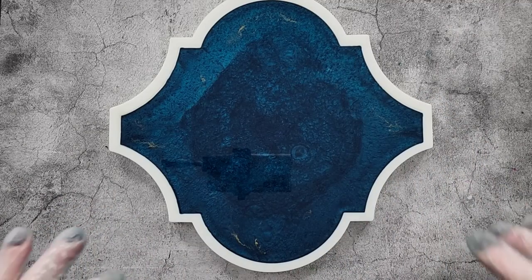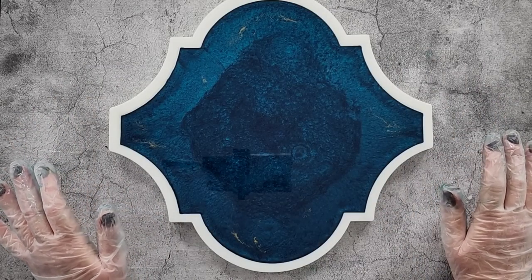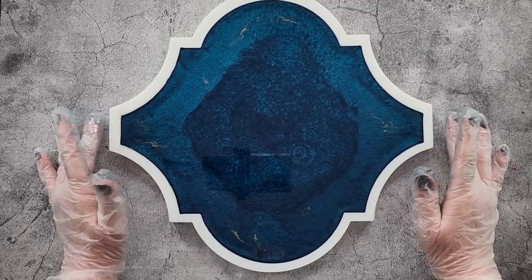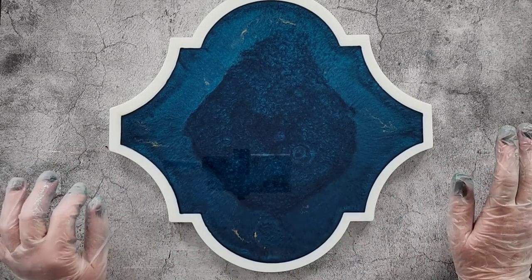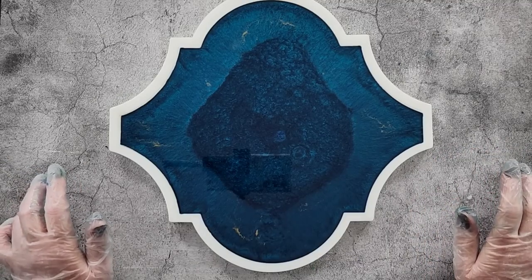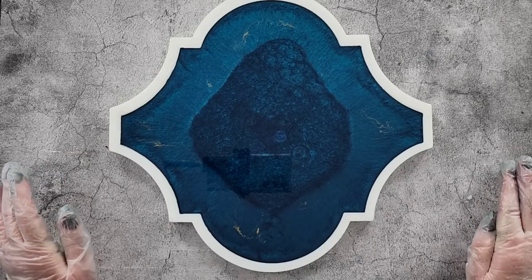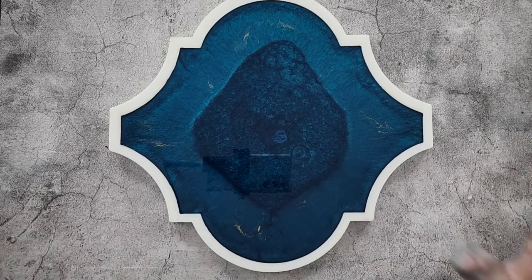I wouldn't spray alcohol on the top surface because you can get watermarks and blotching, but the back we're not going to see. I was thinking of other colors while stirring — what about silver and burgundy? Or copper and emerald green? You could even do chameleon powders with a black background. So many things I want to do with it!